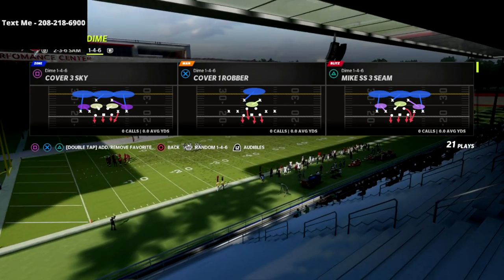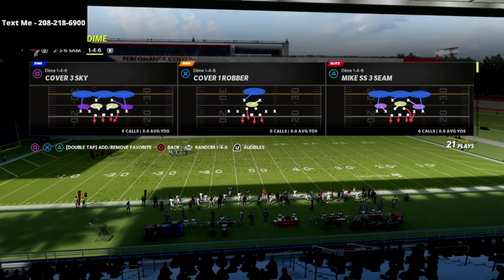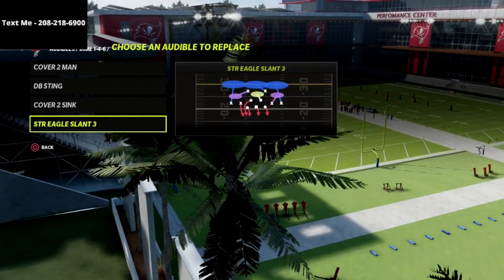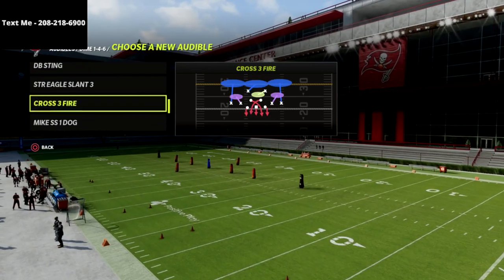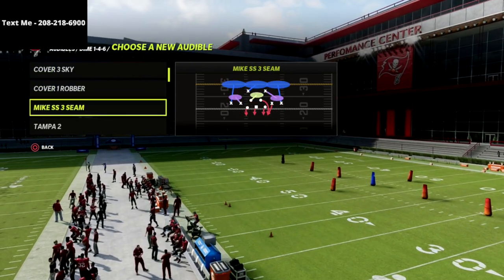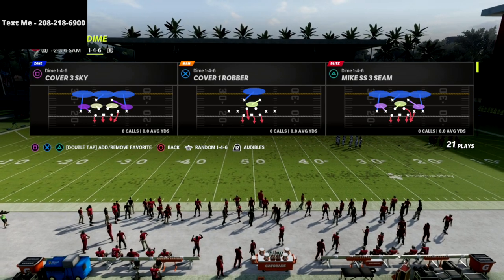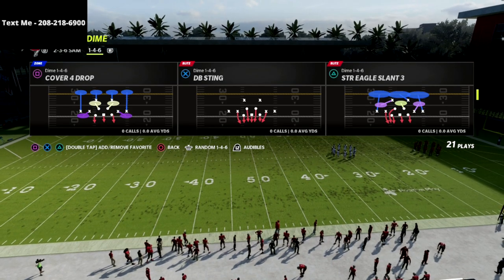In my audibles, I like to set two specific defenses. The first one is the Strong Eagle Slant, and the second one is the Mic SS3 Seam. Strong Eagle Slant is your left side pressure; Mic Strong Safety Seam is your right side pressure, unless the formation auto-flips.